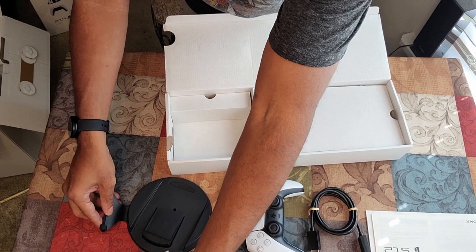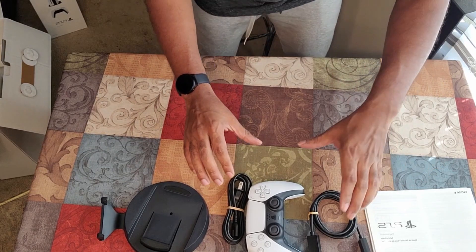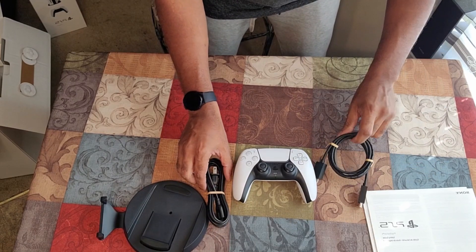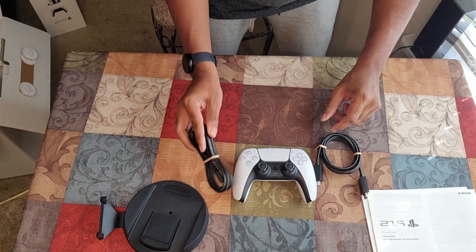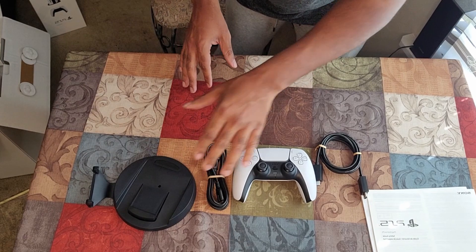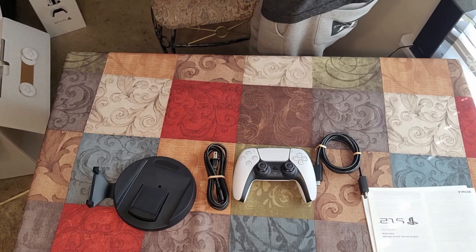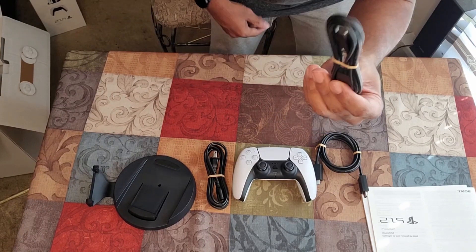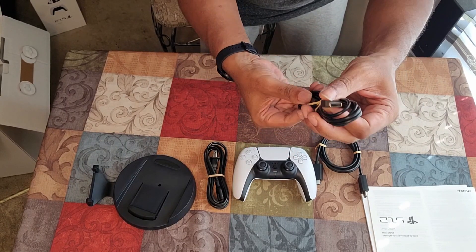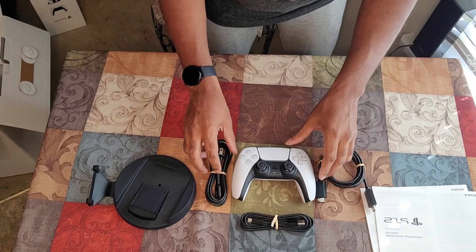So in the first part of the box top, you get all of this right here. You get your controller, HDMI cable, power cord, stand, and this book. And there's something left in the box — can't forget about this, guys. This will power your controller while you're playing — it's a USB to USB-C. So that's all that comes in that first initial box.